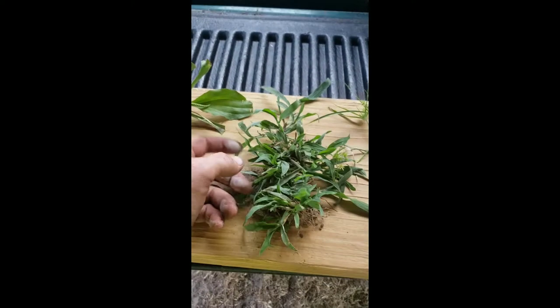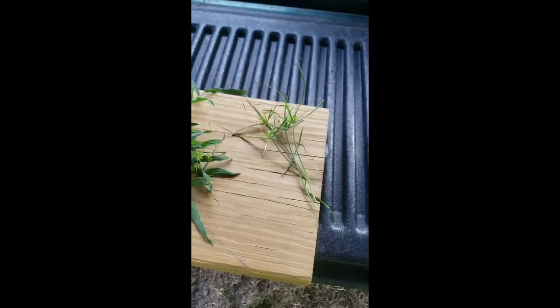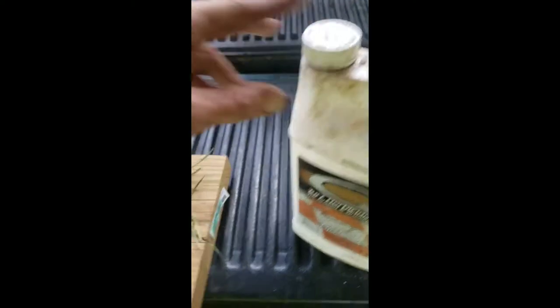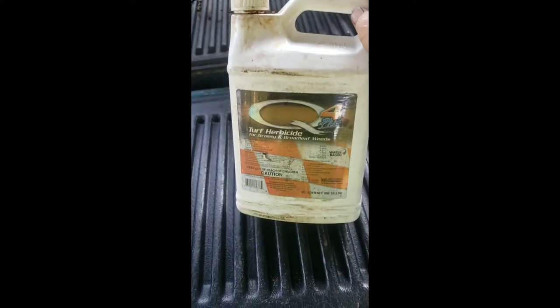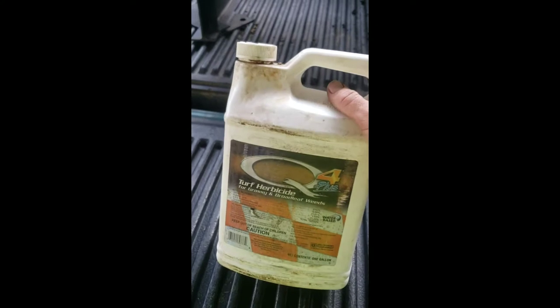This is Drive XLR8 — this is what you'd use for your crabgrass. It will also take care of nutsedge. They make several different products for nutsedge; Sledgehammer is one of them. But if you want something that knocks them all out, this stuff right here — Q4 Turf Herbicide — will knock them all out. It's kind of expensive but it works on everything: broadleafs, crabgrass, and nutsedge. If you've got a really weedy yard and want to knock out most of them right off the bat, this is what you want to use.